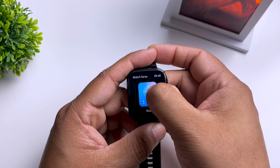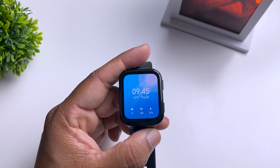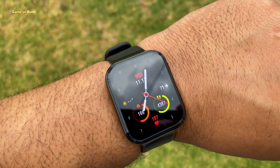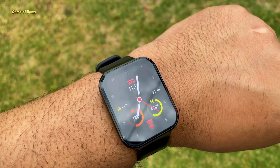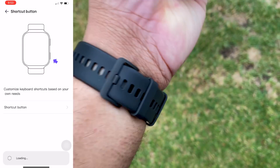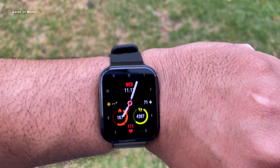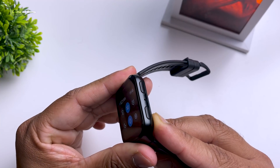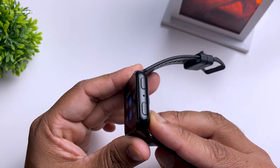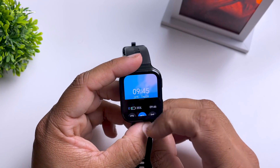Now let's talk about notifications. I personally like the notification settings — you'll receive all kinds of notifications, though you won't be able to reply to them. You can receive all notifications by enabling the feature in the 70mai app. Unfortunately, you currently can't pick up calls or reply to text messages, but as you can see, a microphone is built into the hardware, so a future software update may add this feature.